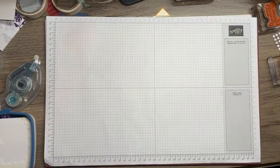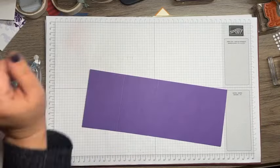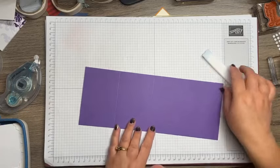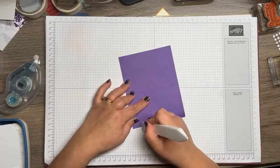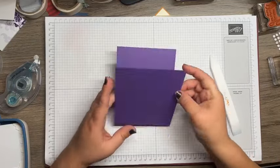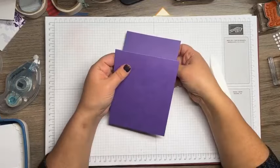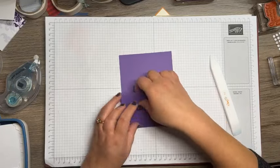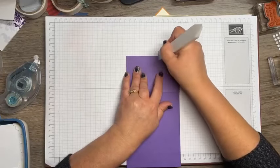Now we're going to set that score tool out of the way and do some folding. When I am doing this, I normally fold it in half first. It doesn't matter how you fold it, but folding it in half makes sure you've got a nice clean fold mark. I then open it up because sometimes when you score with paper underneath you kind of get a small impression, so watch out for that.